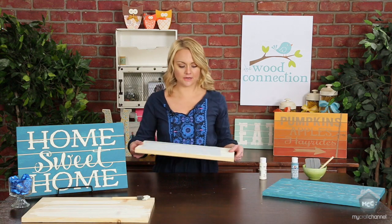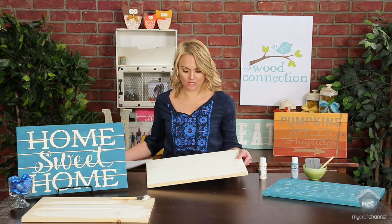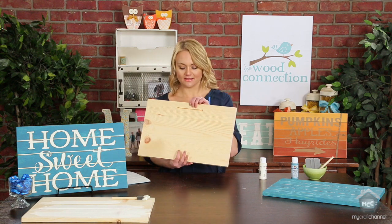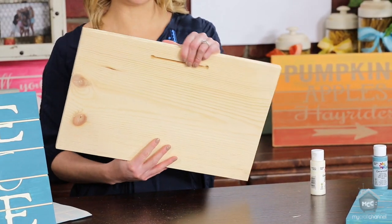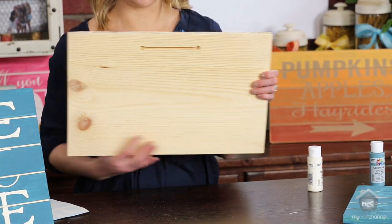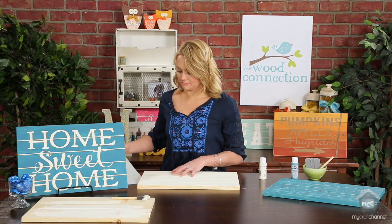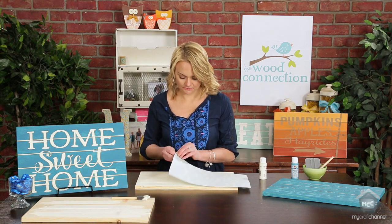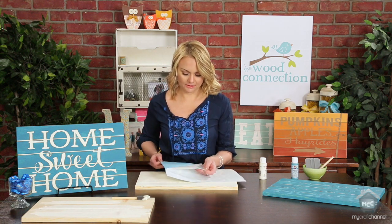Once that's done, I've got this one ready to go. On the back of your board is a T-slot — this is so you can hang it on your wall. When you're doing your vinyl, you want to make sure that the T-slot is at the top. I'm just going to take my vinyl — Home Sweet Home — and I'm just going to peel it off.